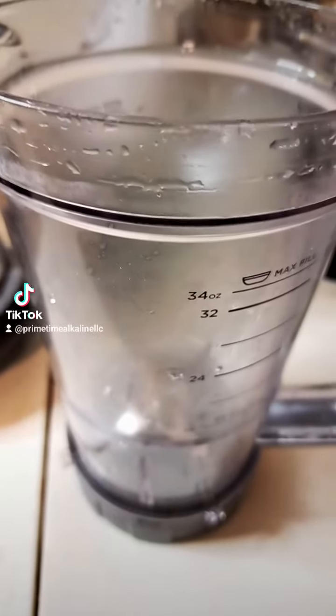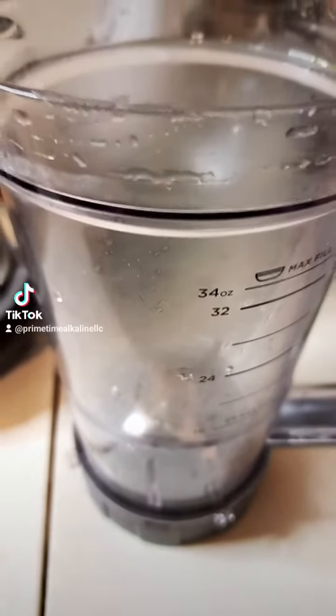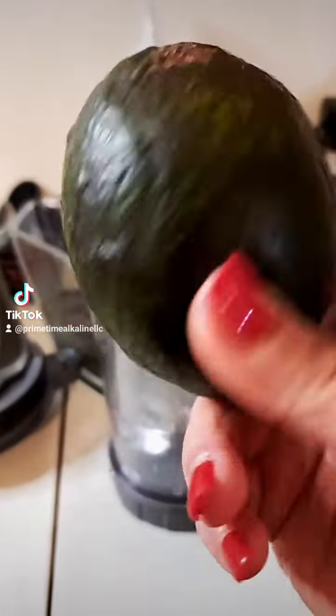Hey you guys, so I'm going to be making a three-tier no chocolate walnut cake. We're starting with the frosting, so this is the recipe for the frosting.